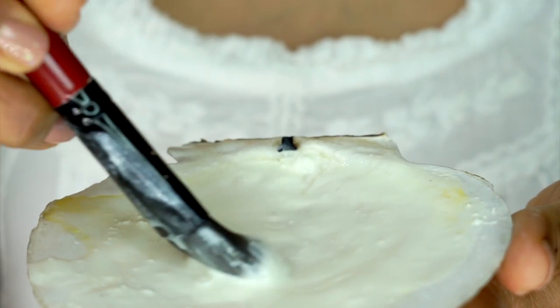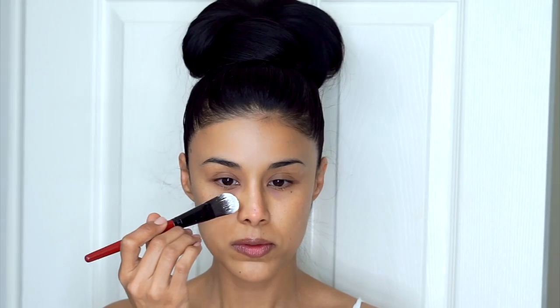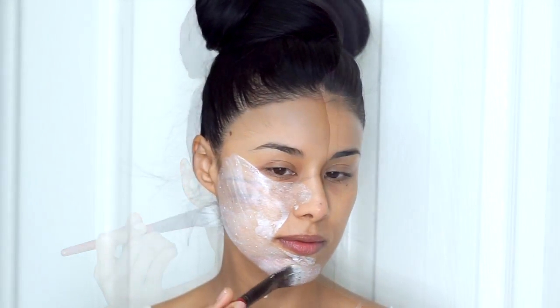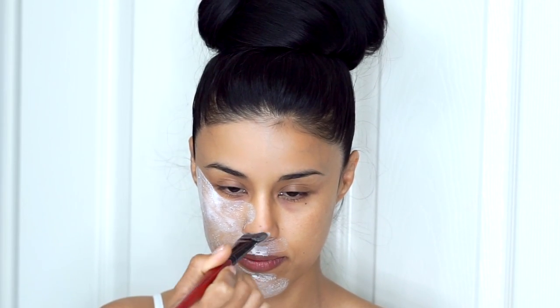Make sure you have cleaned the area where you will apply the treatment. Let it rest for about 15 to 20 minutes, and then rinse. This treatment is extremely useful on sun-damaged and sun-tanned skin.